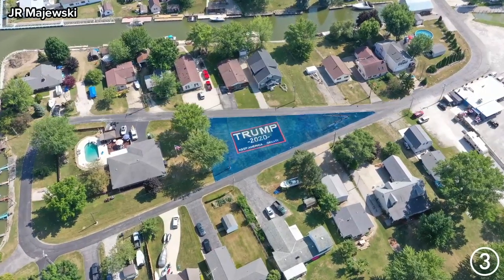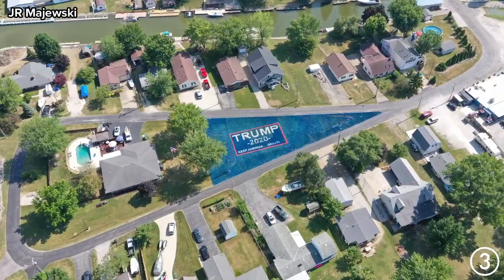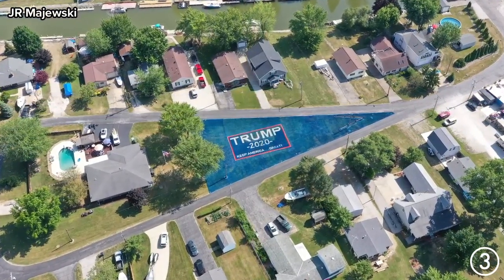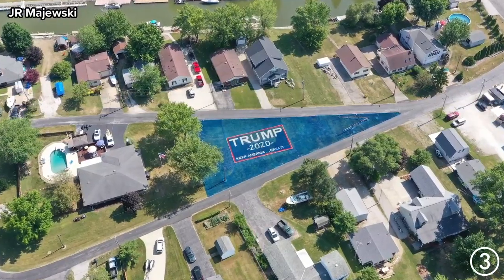Well, every year I do something pretty big for Independence Day. Last year I did the American flag, and this year I decided to do the Trump banner or the Trump flag to show support for the President. I think given all the things he's going through at this time, I thought it would be appropriate for myself and my friends that were joining me to show our support.